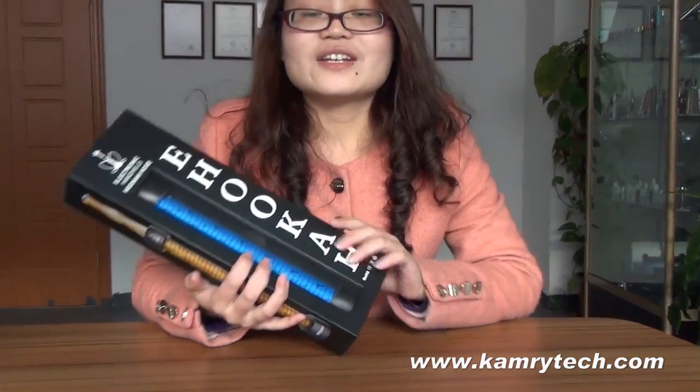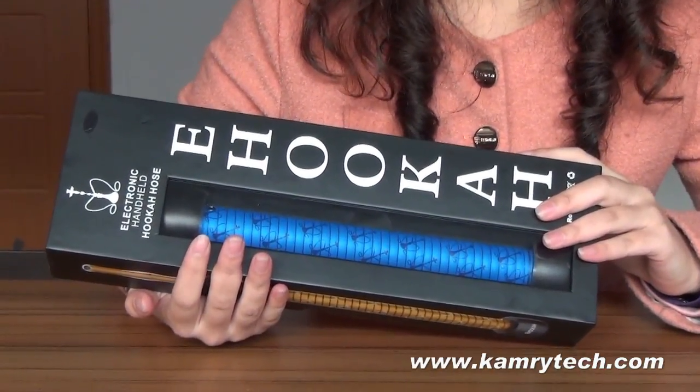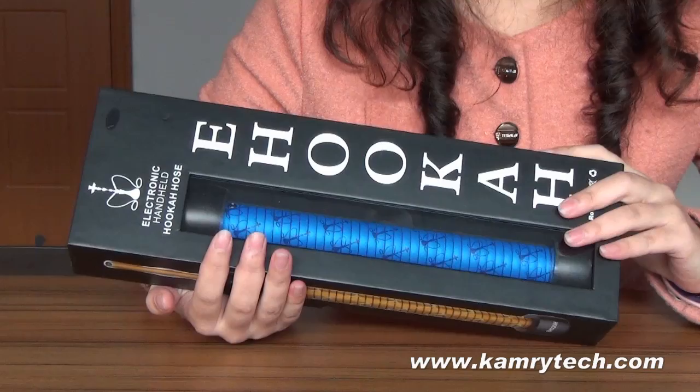You can see that it's shaped like the e-hookah horse, but it contains an electrolytic vaporizer and it delivers a smooth, tasty, tobacco-free vapor.